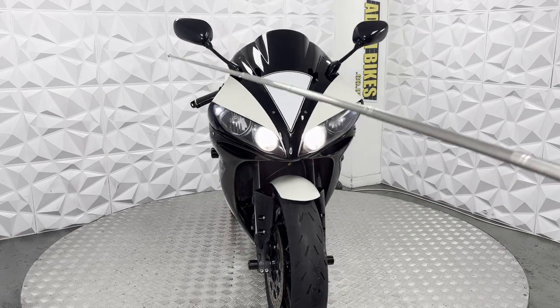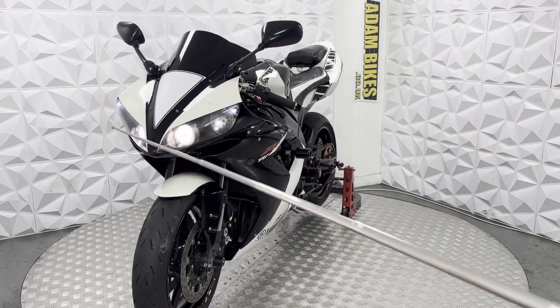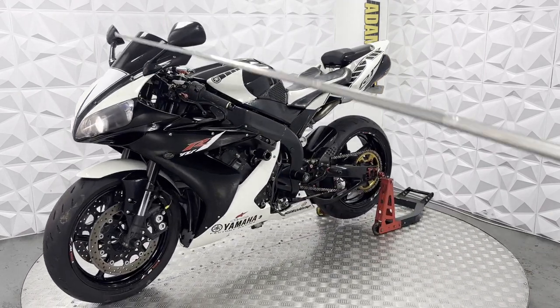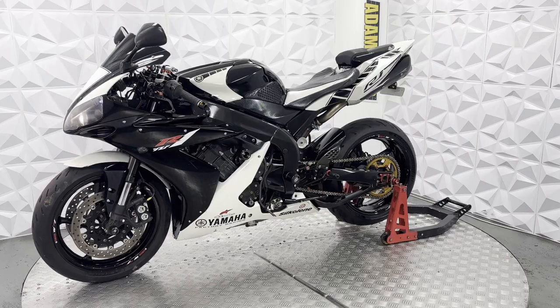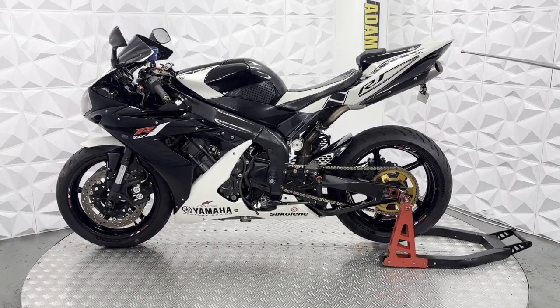Aftermarket bar ends, grips, and levers on either side. Standard mirrors and a blacked out front screen. Standard low beam and high beam, but it does have LED side lights. LED indicators all round — the indicators are built into the tail light on this.